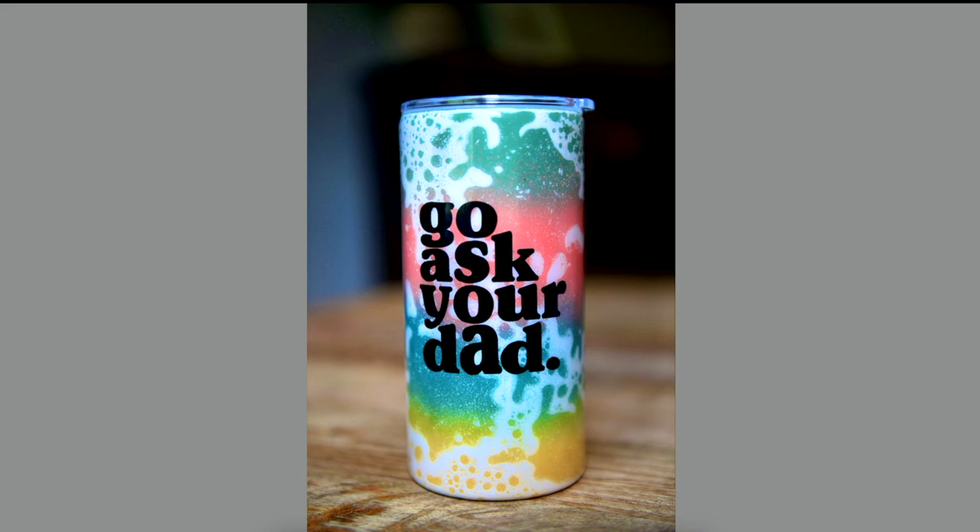Honestly, one of the most stunning projects ever. And then Becca added the Go Ask Your Dad cut file to it. We sealed it up and it is stunning. So this is a really fun thing to do. If you have a lot of gal pals, get them together for the summer and make a bunch of these out in your backyard. I mean, these are amazing. They would make amazing gifts as well, because you can customize the colors and the patterns.